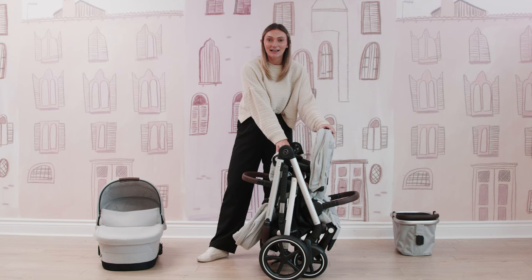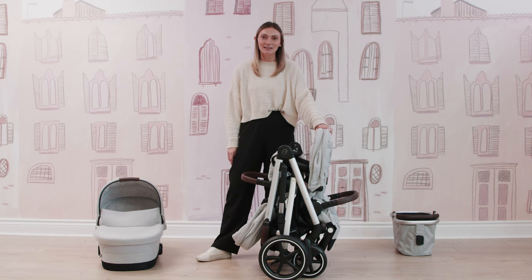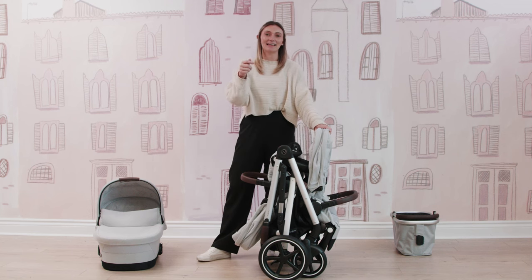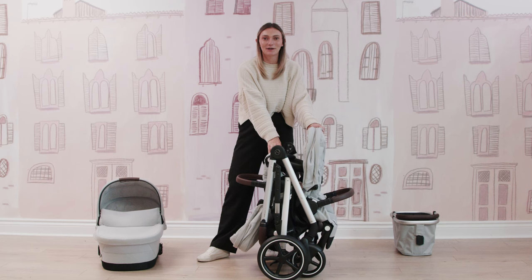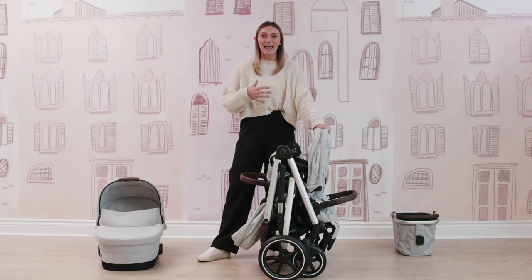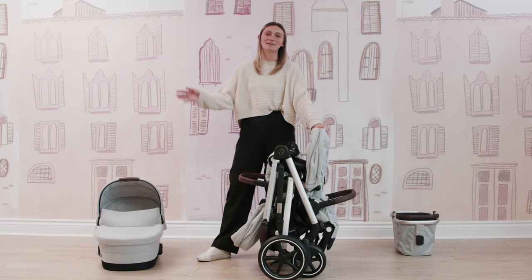If you want to learn more about the Cybex Gazelle S 2023, definitely check out our learning center — we have amazing articles on this stroller and I will put that link in the description box below. If the Cybex Gazelle S 2023 is your stroller, I will also put the product link in the description box below so you can get shopping. I hope you enjoyed this video and I will see you guys again soon. Bye!